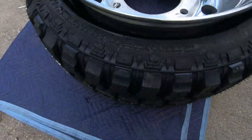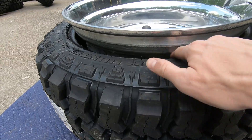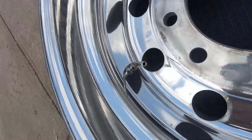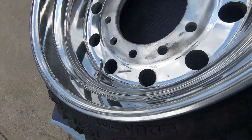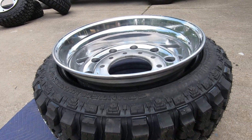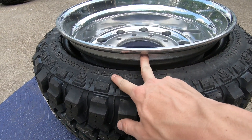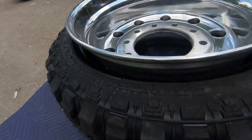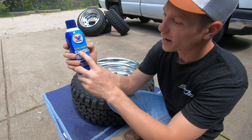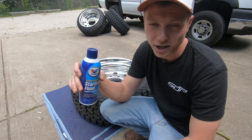Once the tire is on the rim it won't seal air since it's not beaded. To bead it, we're going to use starting fluid. First, make sure the valve core is out of your valve stem. We'll put an air line on there blasting air, then spray starting fluid around the tire and light it. Hopefully it'll explode, the tire will come up and bead itself, and then the air coming in through the valve stem will do the rest. Important: use extra-strength or premium starting fluid — if you don't have premium starting fluid it won't work, bottom line.